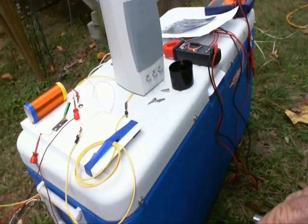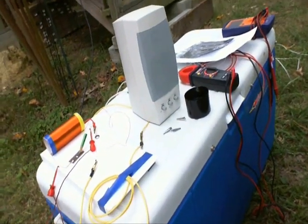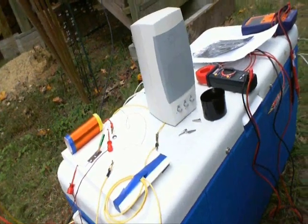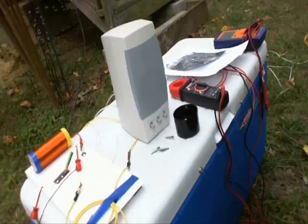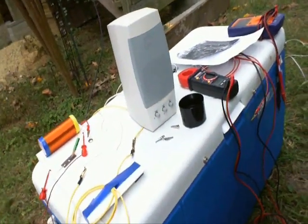I tried this a little while ago and once I took the coil away and hooked it directly to the antenna, it started fading. At this point in time, it is continuing to be energized.